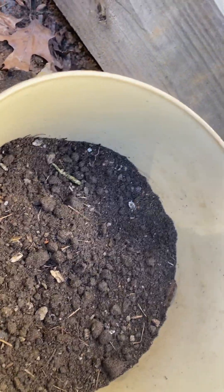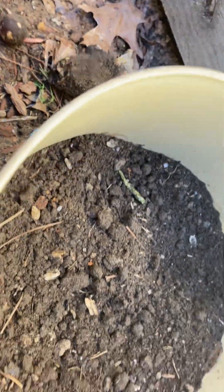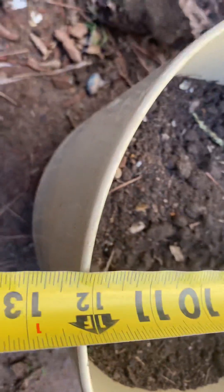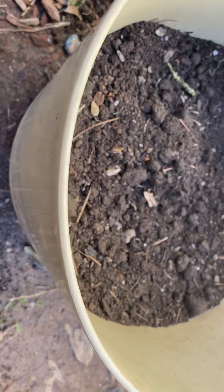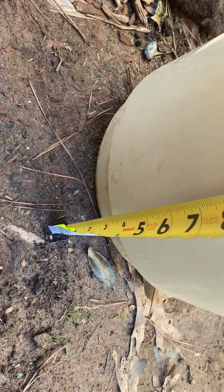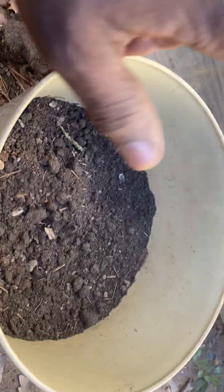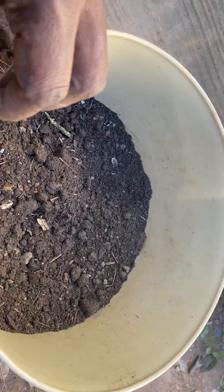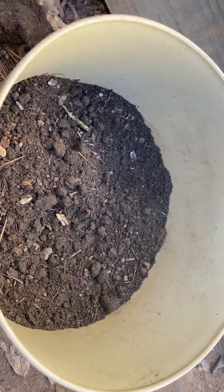When we look at this container, it's 12 inches wide — 12 inches in diameter. The depth of it is 12 inches tall. This is a good container to plant cabbage in.